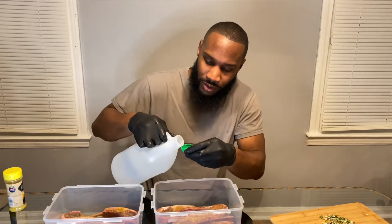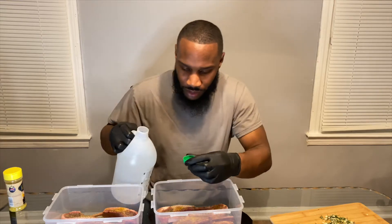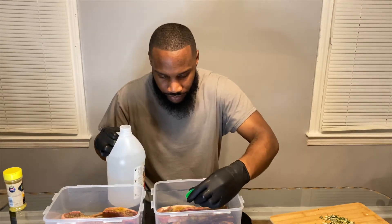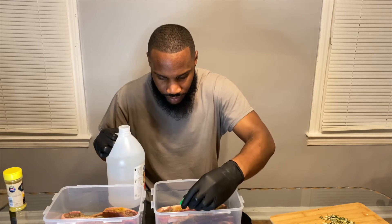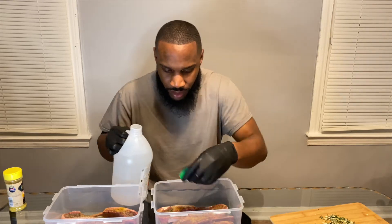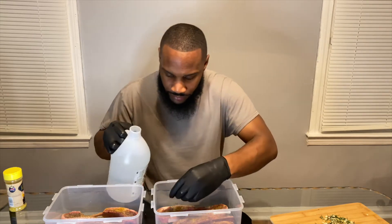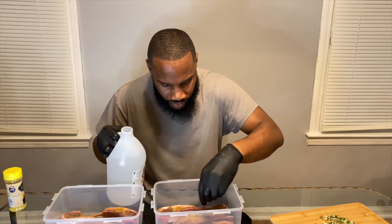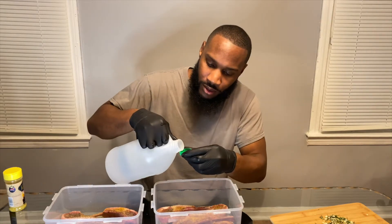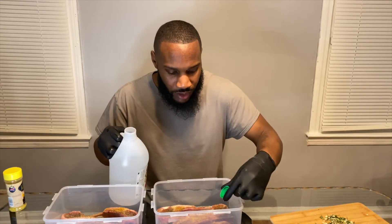I always try to use a light pour on there — I don't want to knock the juices out. Just put it on the bone. I have to show you all my lamb chop stew one day.